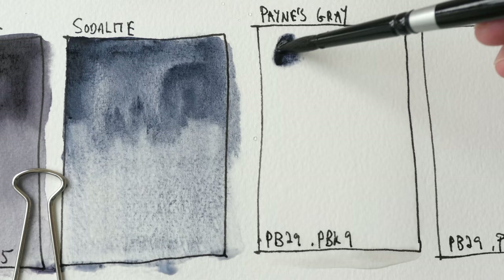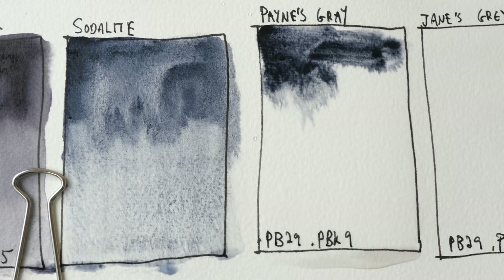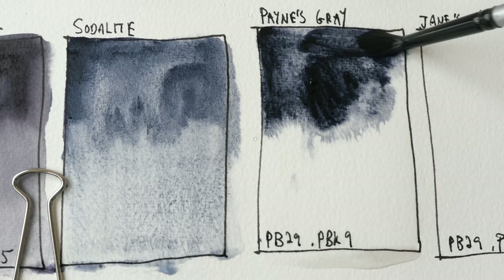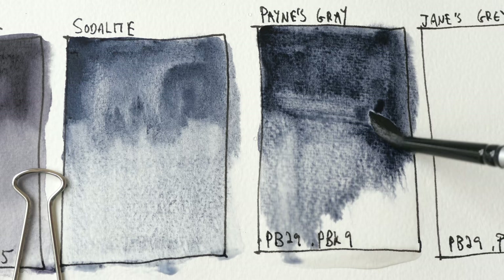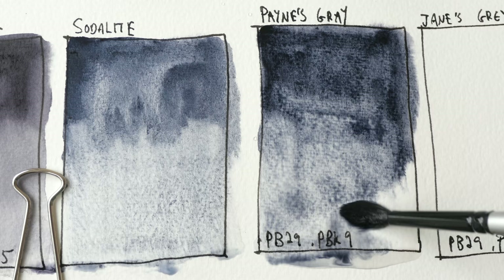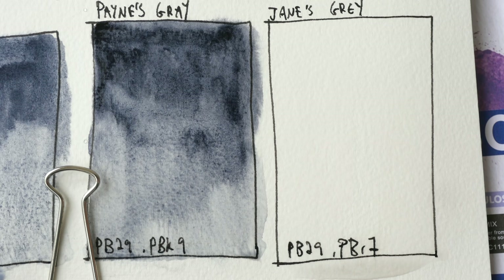Daniel Smith's Payne's gray is made from a mix of PB29 ultramarine and PBK9 which is ivory black. Different manufacturers will have different formulas for their Payne's gray. Here it almost looks like sodalite on the left side — perhaps slightly darker, but that's just because I have a lot more paint here.